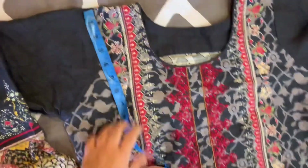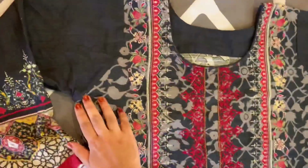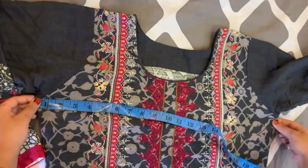The point is to measure the armhole — there is a measurement of 7. Next is chest. This armhole measurement is going to be taken to the next side.